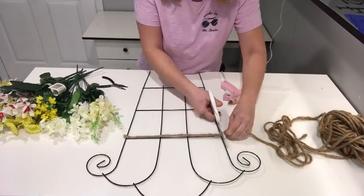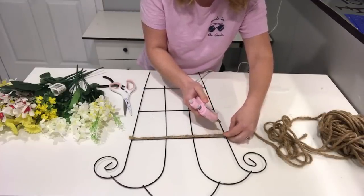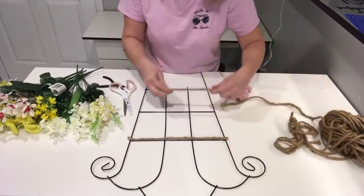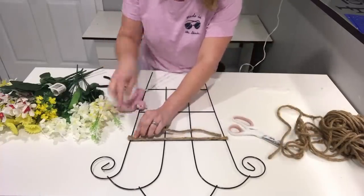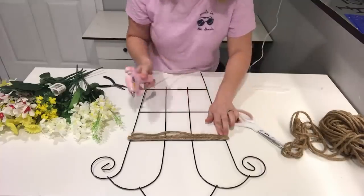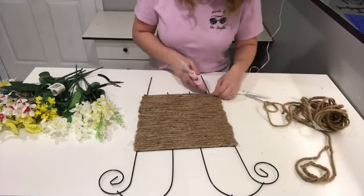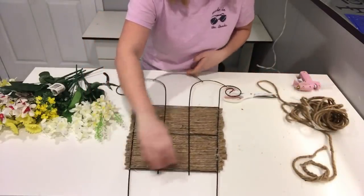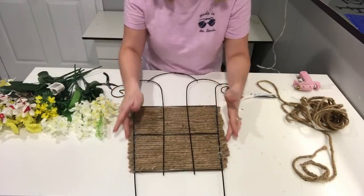I'm going to cut the end off here — I should probably do that beforehand. I'll glue this down again and then keep going down the rows with this rope, gluing and cutting. Once I've glued all of the strings to each side, I'm going to put some hot glue on the back side down the lines and then trim up the edges of the rope.